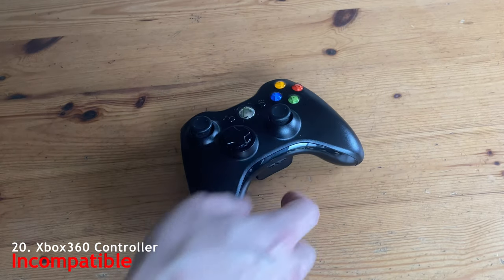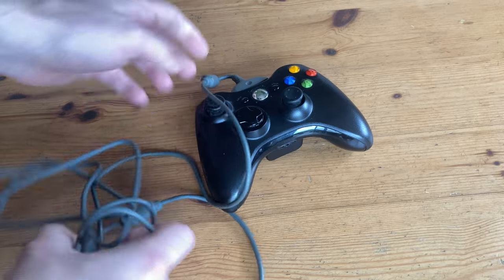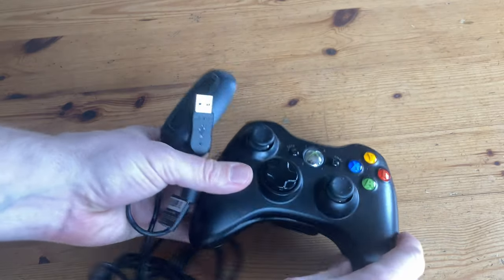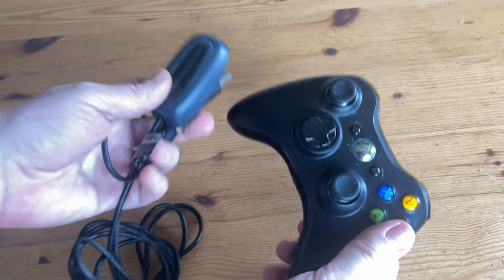Moving on now to the Xbox 360 controller. When it's wired up, we get no signal whatsoever. But when we use the USB wireless dongle, we do get a signal just fine. However, the analog sticks just completely go haywire, so we're going to say this is not compatible.